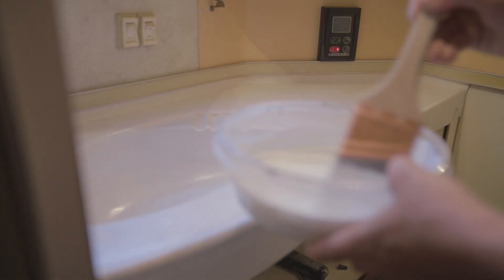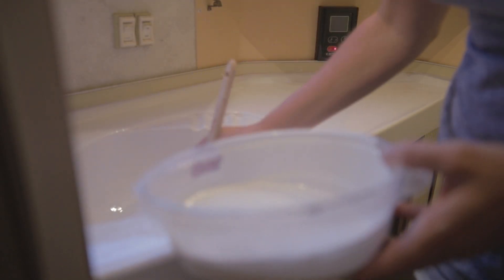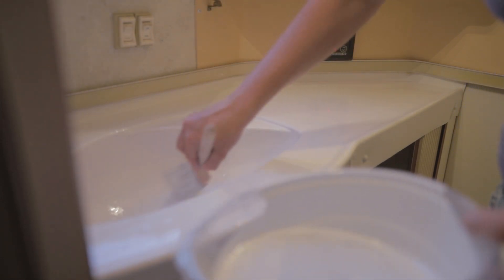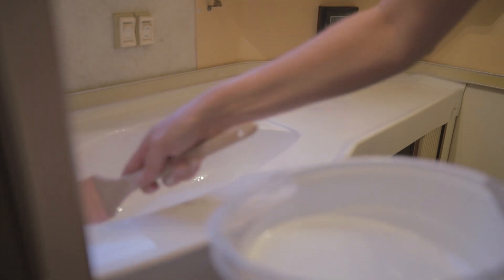Alright, we've got our paint mixed up and we're going to do the second coat. You can get frustrated if it doesn't turn out perfect, but remember it's going to look way better than it did. And the good news is you're probably going to be the only one seeing it unless you throw a big party in your camper. That's about it — I'm going to let it dry and put the faucet in. That's how you can make your bathroom sink look better without having to take it out or put in a new one.